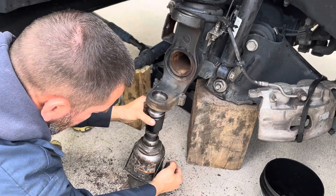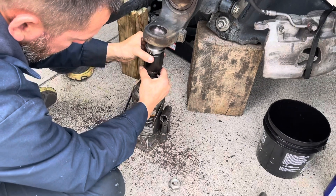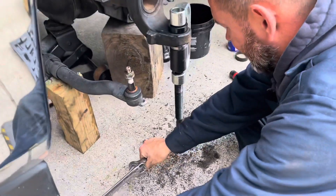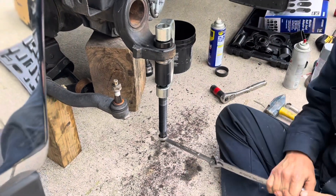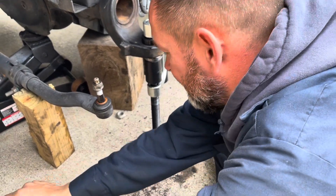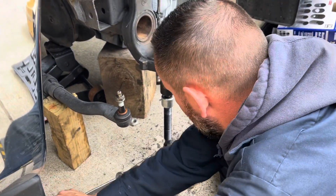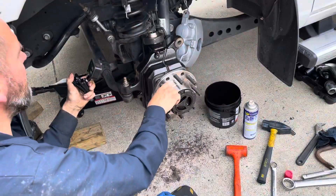So we're gonna try a different method of inserting the ball joints. We're gonna use the jack method — let you know how it turns out. Okay, we got the secret of installing the lower ball joint — it's called slow and steady. We're trying not to use impact on it.